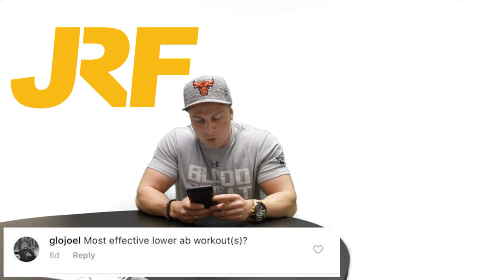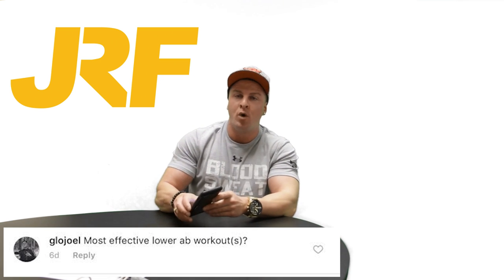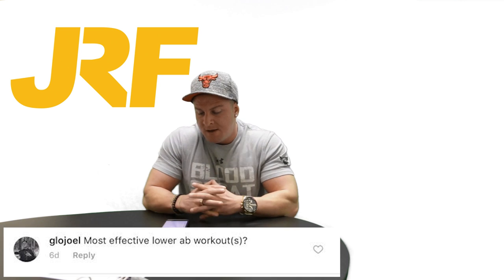What's up guys, it is Joseph Rakic here from josephrakicfitness.com. Today the question of the day comes from my Instagram page, from Glow Joel. Joel's question is: most effective lower ab workouts.